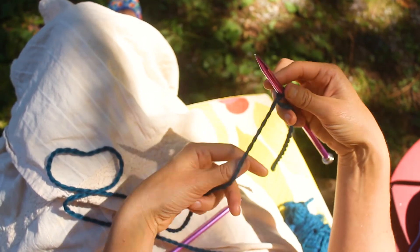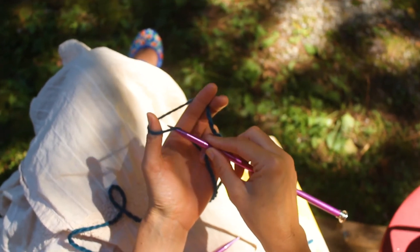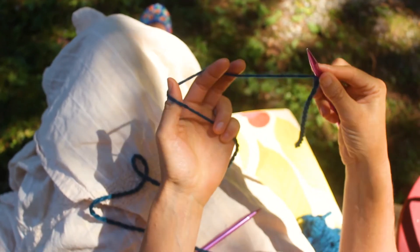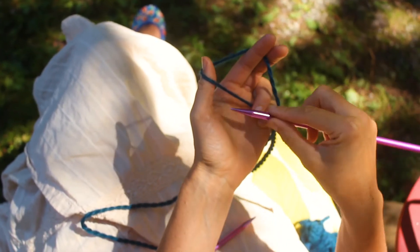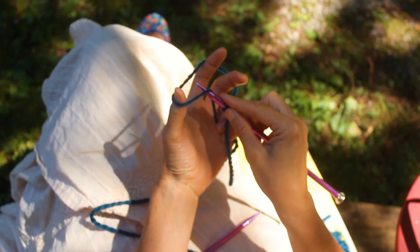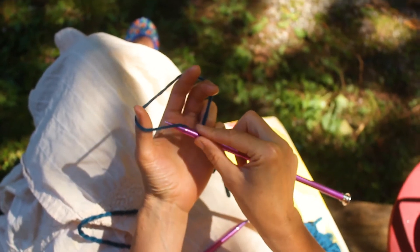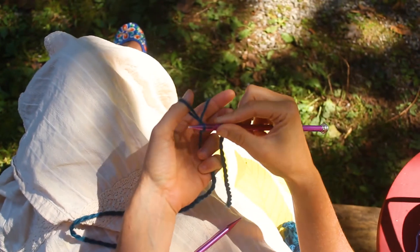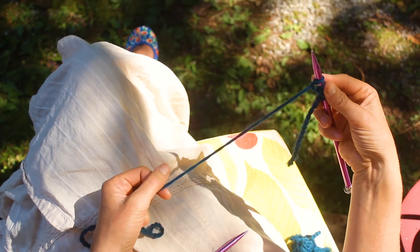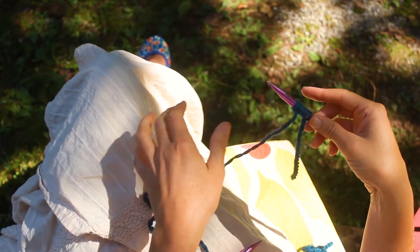Then we have the long end attached to the ball of yarn. We're going to go under one side and over the other and pull it through. Let's check that out again — under, grab that other piece of yarn, make sure that loop's on the needle, and then you can let it go. Under, over, and let go. So we go under, pull the loop from the other piece, and off it goes. This is the process of casting on.